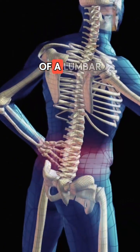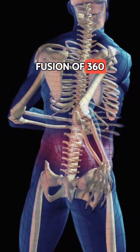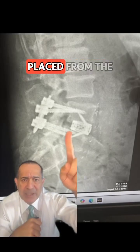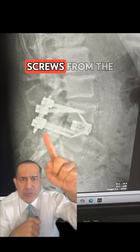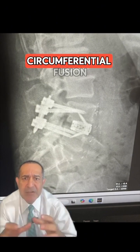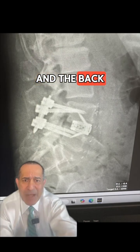What does it mean when we speak of a lumbar fusion of 360 degrees? In this x-ray, we can see that there is an implant placed from the front and also screws from the back. So 360 degrees means it's a circumferential fusion from the front and the back.